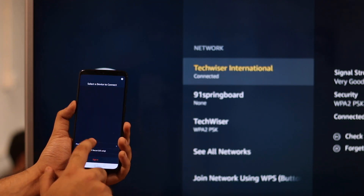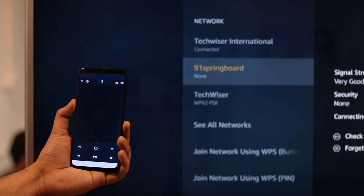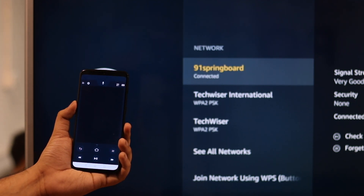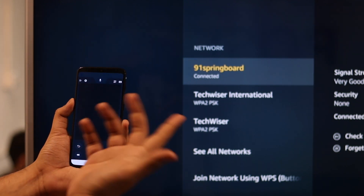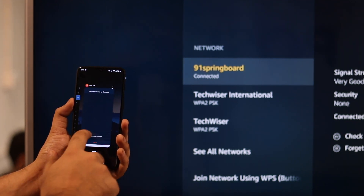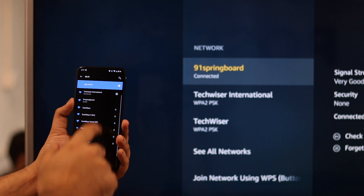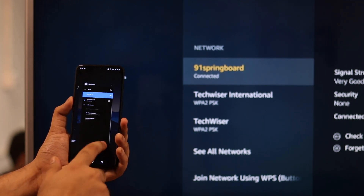To connect your Fire TV Stick to a new Wi-Fi network, use the second device to navigate to Fire TV Settings > Network and connect to the new Wi-Fi — wherever you're staying, like your home or hotel Wi-Fi. Once your Fire TV Stick switches to the new network, just connect your second phone to that same Wi-Fi network and you're good to go.